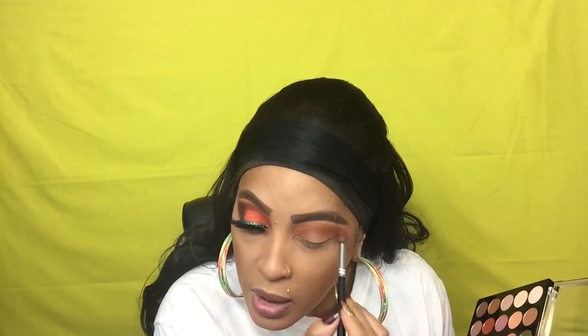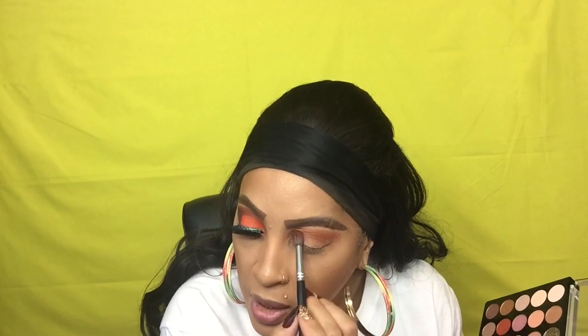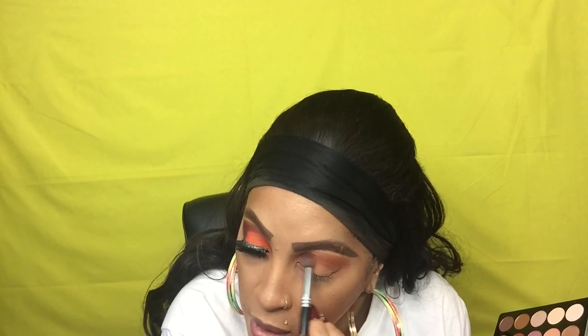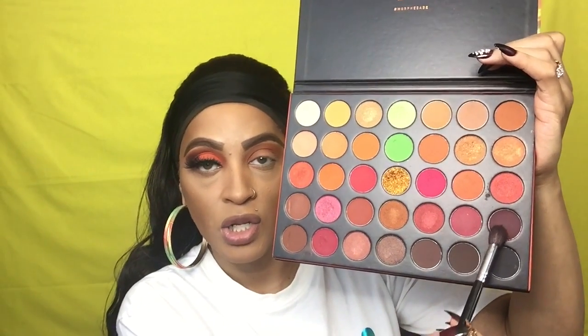Okay, now I'm going to go back into the Mirage palette and take the shade 'You Go' — that is this shade right here. I'm going in with my M505. I was sitting here trying to think of an eyeshadow look to do. Now I'm going to take 'Hypnotic' with my M505 — this is 'Hypnotic,' it looks black but it's actually a dark purple.